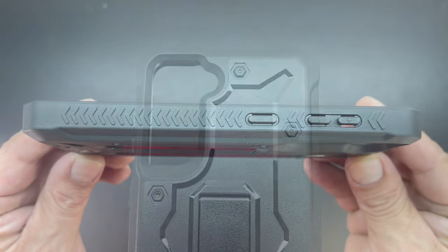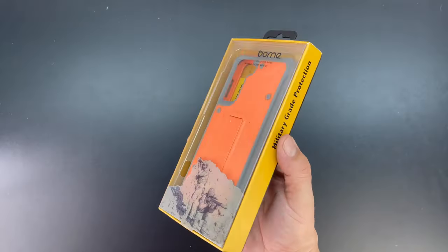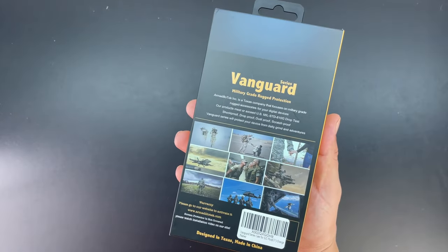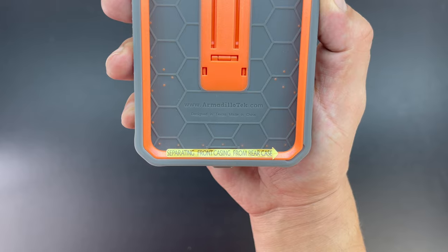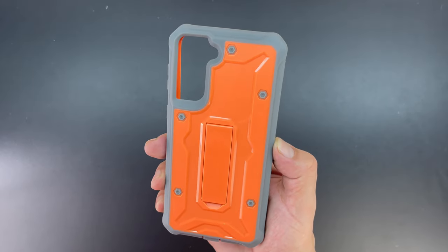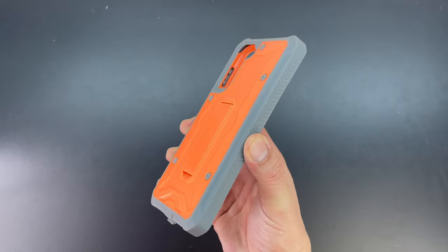I really like the attention to detail on the grip on the sides of the case. Next up we have the Vanguard series for the Galaxy S21 Plus. Lifting the lid on the packaging for the very first time, we're presented with the case itself. There's also a sticker reminding you that this is a two-part case, and I have to say I'm really impressed with this color scheme — I really like the orange and gray.